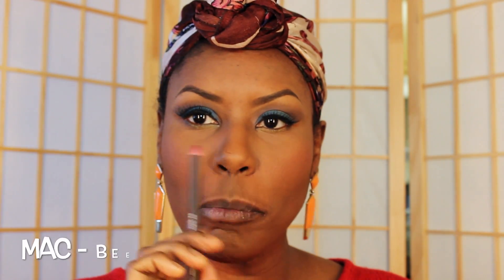I'm just going to dust this off and I think I'm almost done. Let's do my lips — what color am I going to do today? I think I'm going to use Beet lip liner.